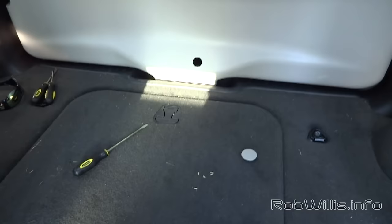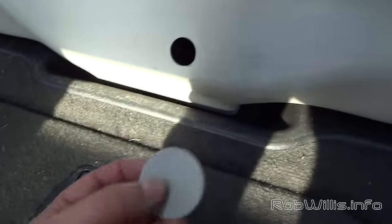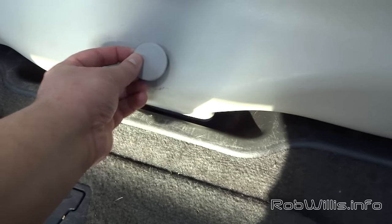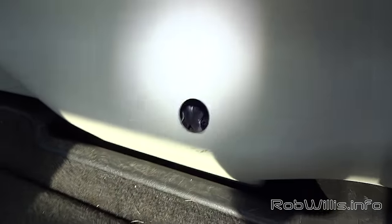Inside the vehicle, looking back at the hatch, you should notice that towards the bottom and center there's actually a little plug. You can go ahead and pop that out with a flathead screwdriver. This is a service hole that's going to give us access to the levers we need to manually unlock the liftgate.